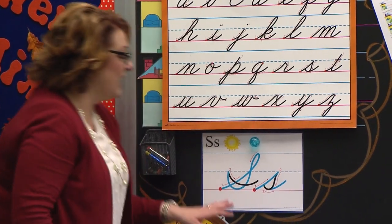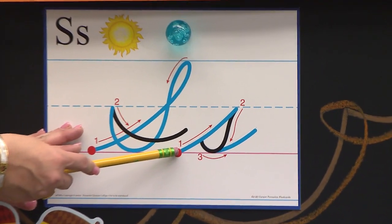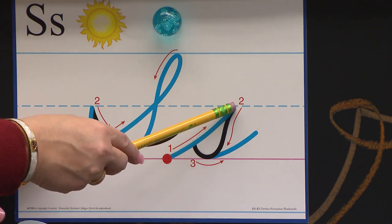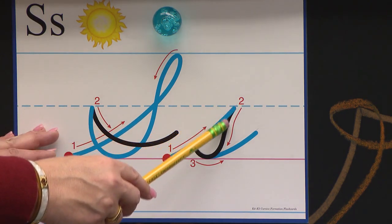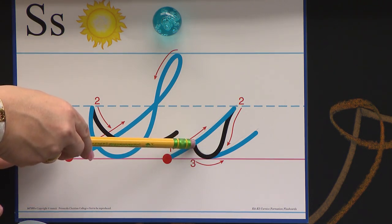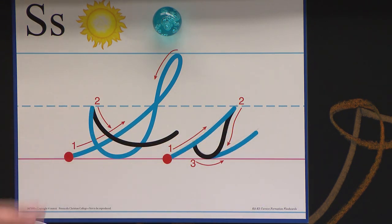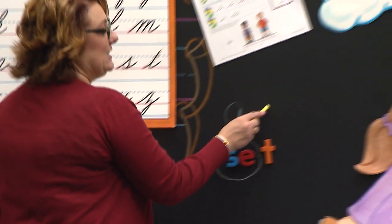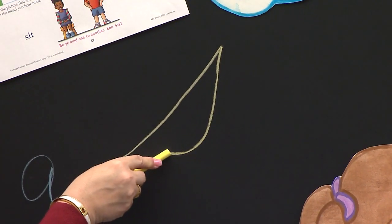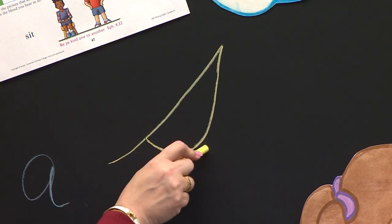I'm going to grab my pencil and let's look at our little S. It starts on a red top. It does. And I slant up to the dotted line. I'm going to curve down to the pink carpet. And I curve back and touch the pole. Then I curve back around on the pink carpet, and I end in a smile. Let me show you on the board. I slant up, then to the dotted line, I go down and curve at the pink carpet, and I go back and touch the pole. Then I'm going to curve back around on the pink carpet, and I end in a smile.